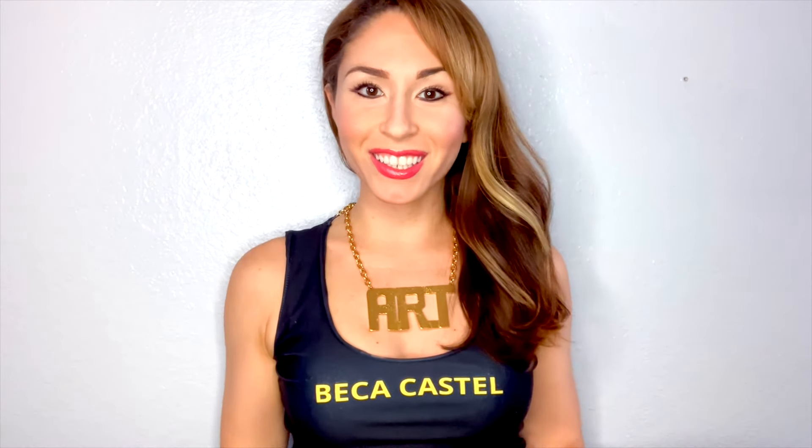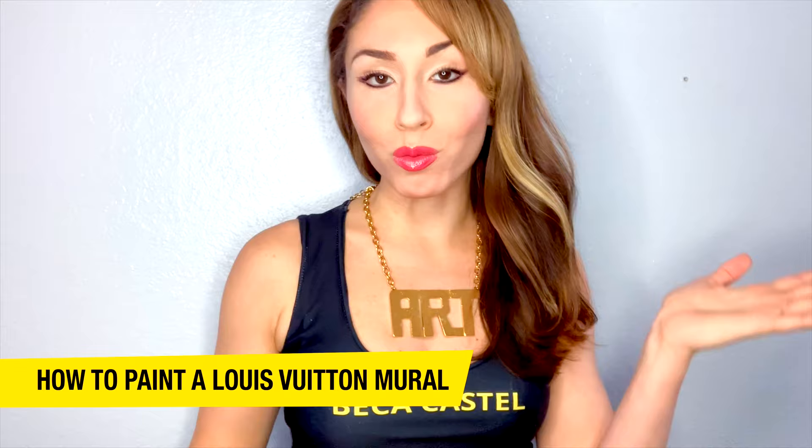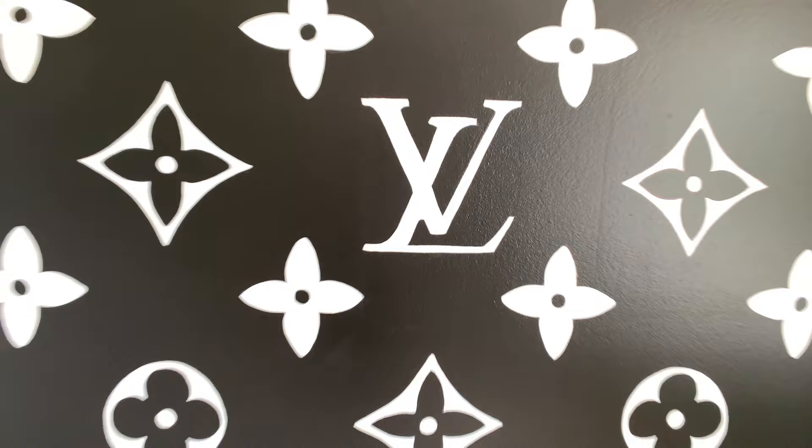Hey guys, it's Becca Castell, and welcome to another episode of Miro Makeovers, where I transform homes, businesses, and anything else that has a wall with a beautiful custom mural. In this episode, I'm here in Boca Raton, Florida, and I'm going to be transforming a girl's room with a beautiful Louis Vuitton mural.